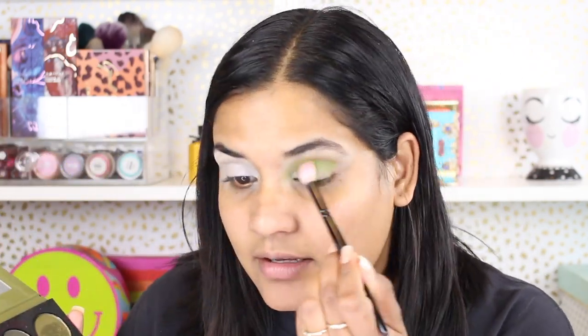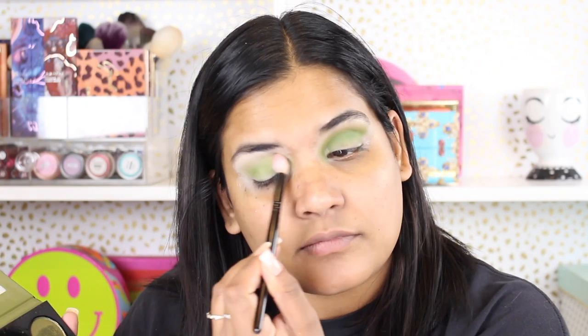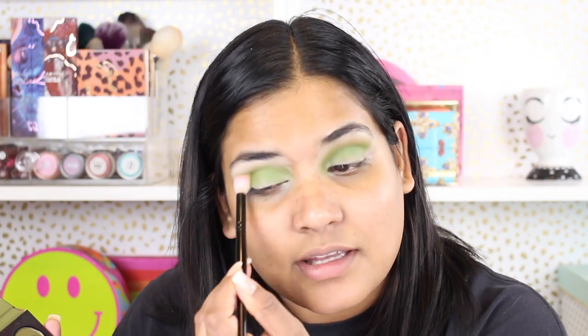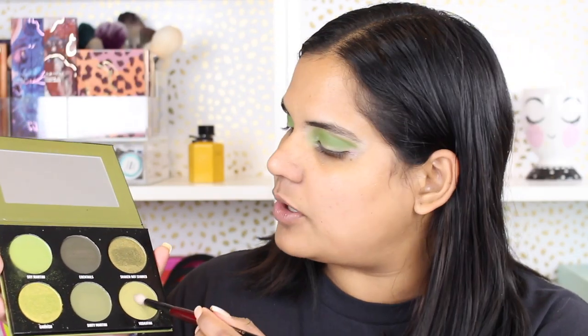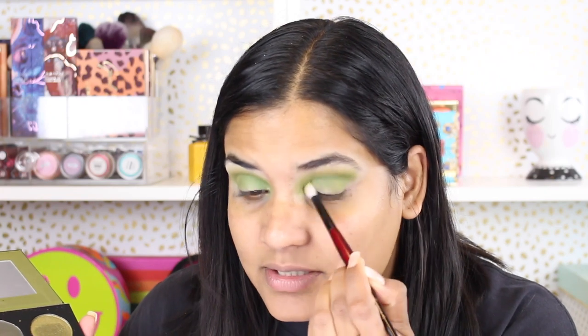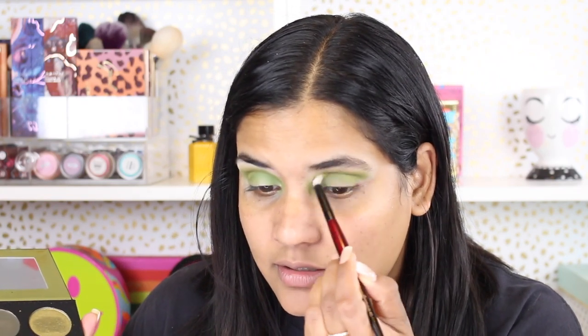As my next step, I'm grabbing my favorite blending brush — this is the Wayne Goss number 16 brush — and I'm going into the shade Dry Martini as my first crease shade, just messily blending that into the crease. The next shade goes on with a Sonia G brush; it's the shade Wadkatini, and I'm concentrating that in the outer half and running it all over my crease as well.